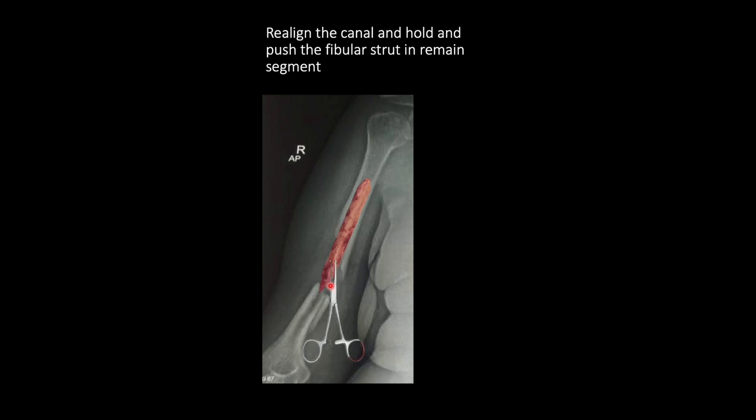After that, keep this end proud and realign the fracture so that the fibular strut is now pointing towards the canal of the distal segment. Using a Kocher's forceps, slide it back into the distal fragment until both proximal and distal fragments have equal length of fibular strut — or you can slide the graft more towards the side where the resorption is greater. For example, if resorption is larger in the proximal fragment, keep the graft somewhat more in the proximal fragment.